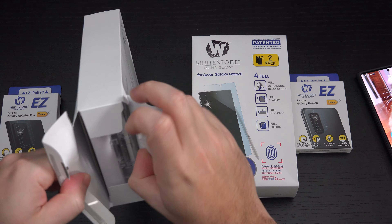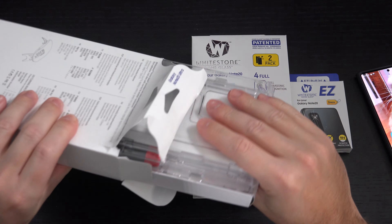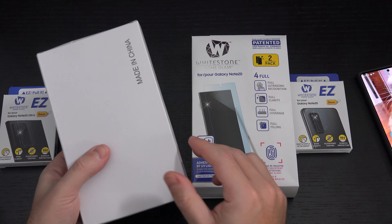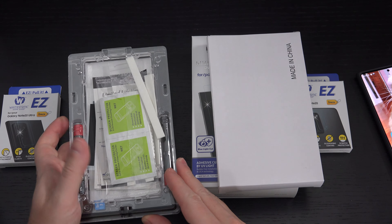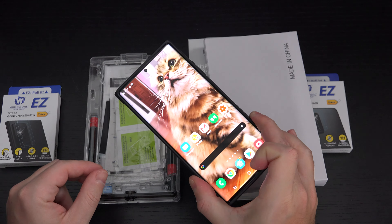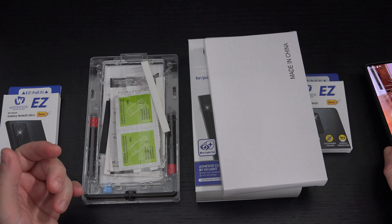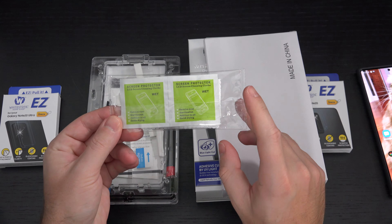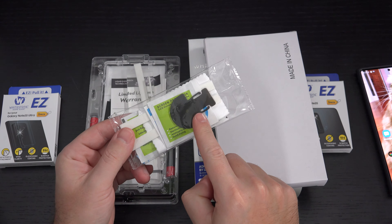Let's see if I can get this open. The one on the right, by the way, is for the Note 20, not the Ultra, which I do not have. So I won't be testing it on that — maybe doing a giveaway if any of you are interested. This is something where initially it seems intimidating, but once you've watched a video and understand the process, it's a small investment to protect what in this case is a $1,300 device, or possibly $1,450 if you went with the 512 gig version.